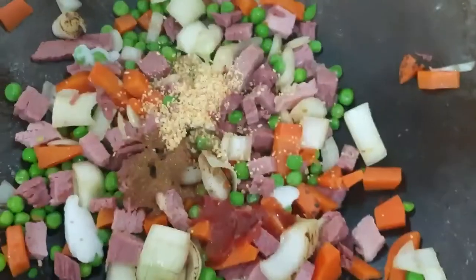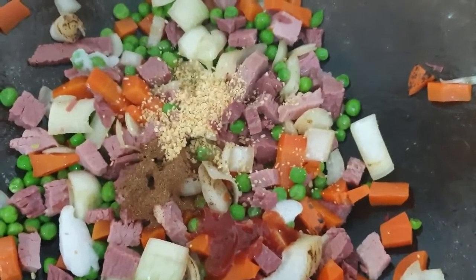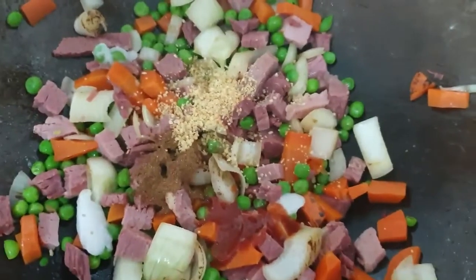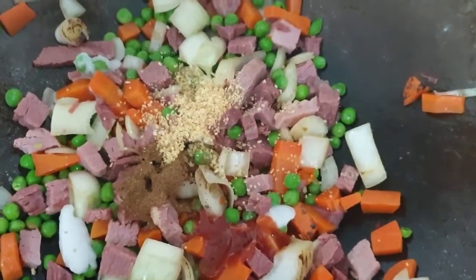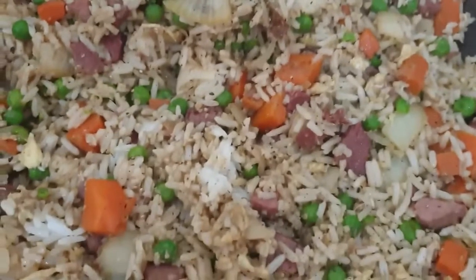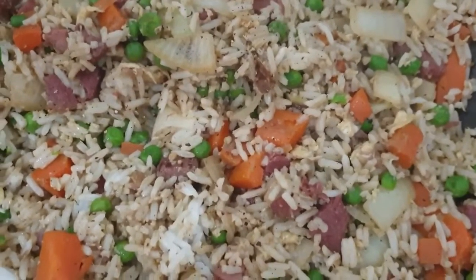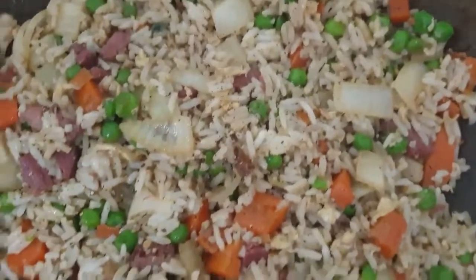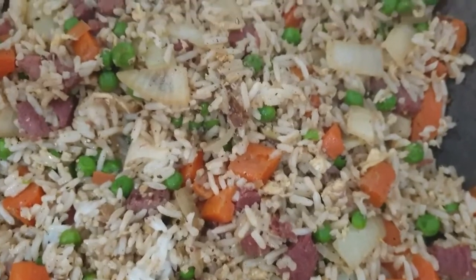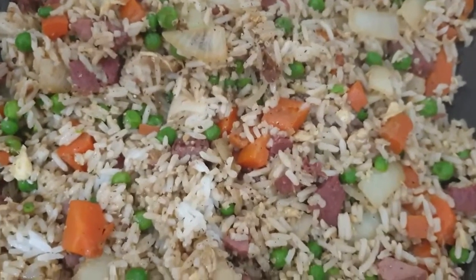In the wok I've placed all the vegetables, the corned beef, the five spice powder and the garlic, and now I'm frying it all together. This is what it looks like when it's finished — I added sesame oil, salt and pepper to my taste, and soy sauce to my taste. This is a great way of using up corned beef, and it tastes really nice with the five spice powder and the garlic.